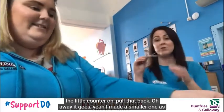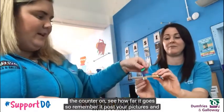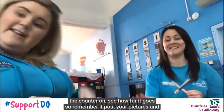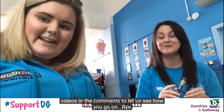I made a smaller one as well — that's just out of nail files, the same idea. Put the counter on and see how far it goes! Remember to post your pictures and videos in the comments to let us see how you get on. Bye!